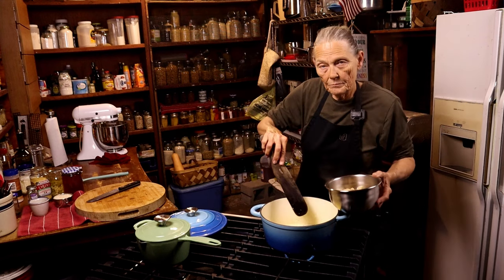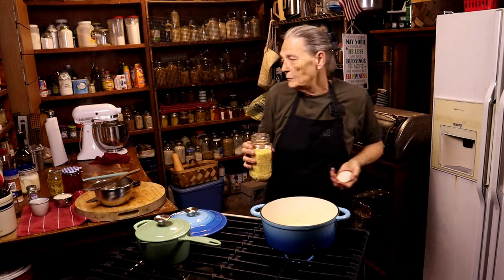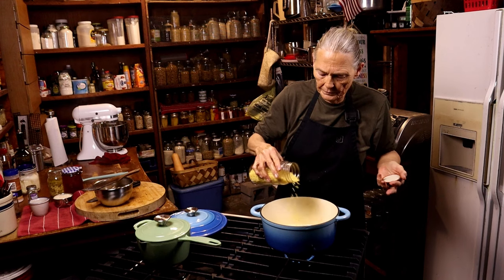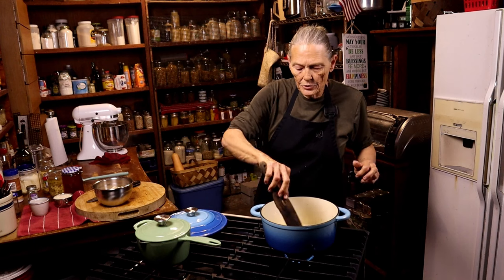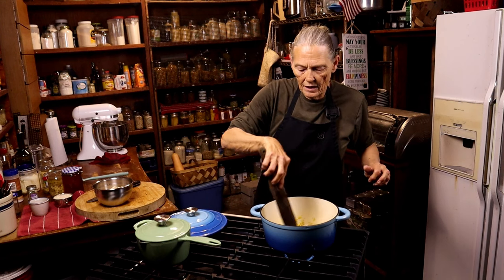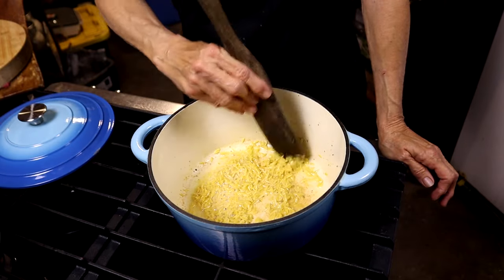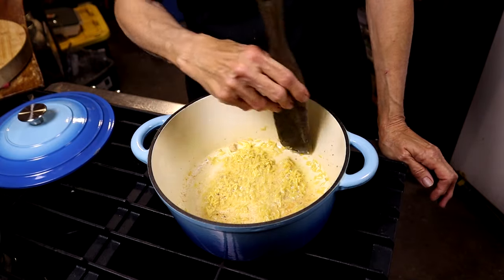I still have my oil and butter in the bottom of that pan. I need about a half a cup of orzo — I'm going to guesstimate rather than measure. We're going to brown that orzo in the butter and olive oil. You'll know when it starts to brown because it'll get a nice golden color. If it actually turns brown it's probably burnt, so keep stirring so it doesn't burn.